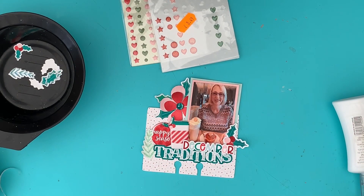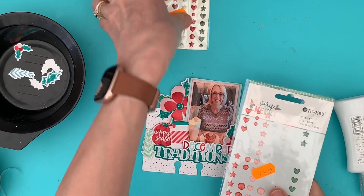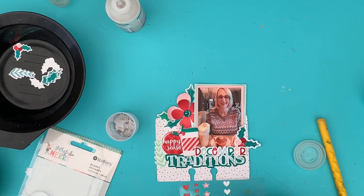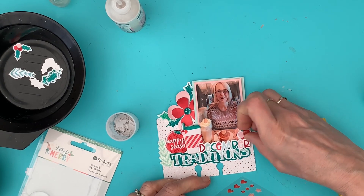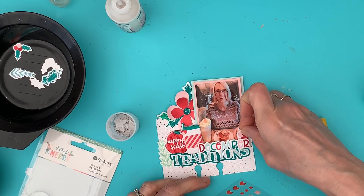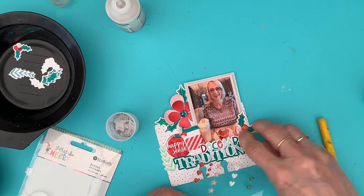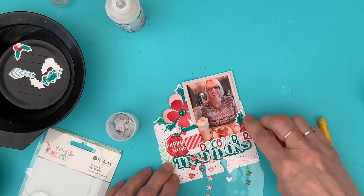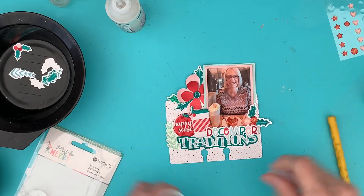I've got these enamel stickers which I think might work — they've got some glitter in them, they're a bit more solid. I don't think I'll use those. I might put a few of these because they look like the berries. Let me put a little one there, and then there is a pink one — let's put that there. Oh, that's quite nice, I quite like that! I've got a bit of sparkle on there — I think we'll leave that like that.